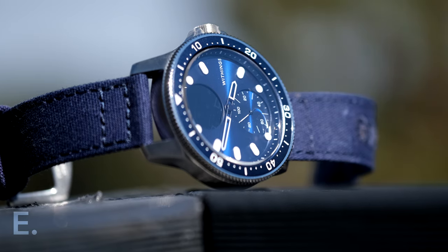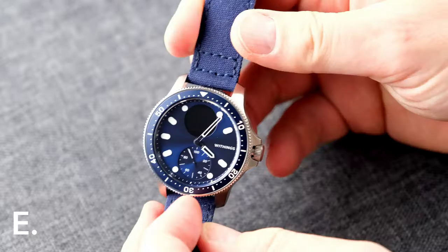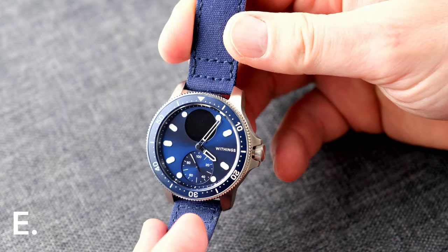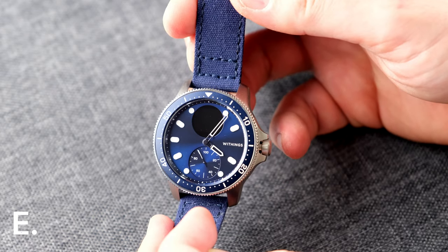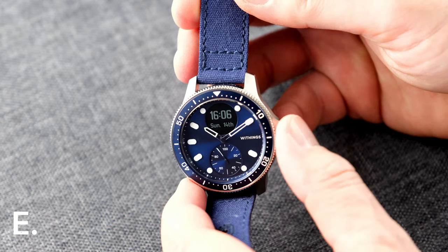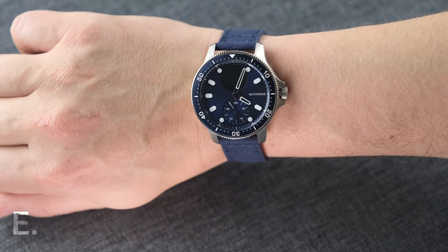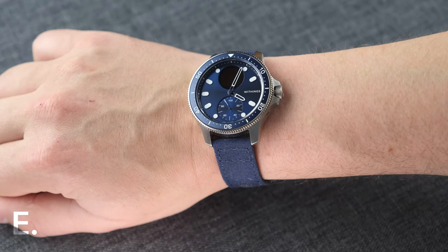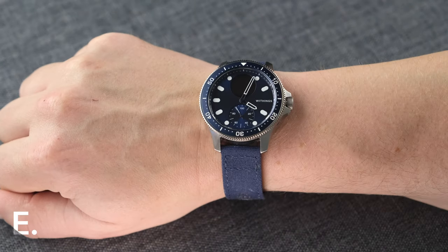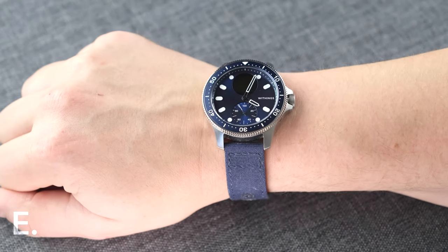The hands are an interesting design choice — they are skeletonized with a modest amount of lume applied. I suppose they are that way so you can see through them to the info on the display, but interestingly, if the hands are anywhere near the 12 o'clock position, they will automatically move out of the way when you press the crown. Legibility is pretty good but would have been better with solid hands, in my opinion. That said, Withings presumably trialed both options and wouldn't have gone with this version if they felt it was harder to read, so I'd trust them on that decision.